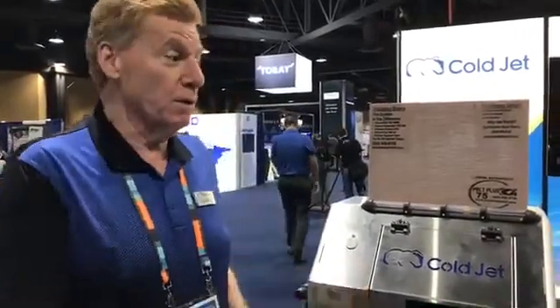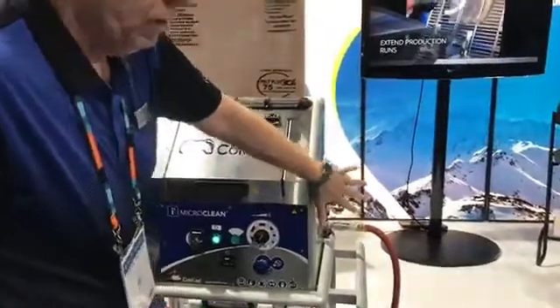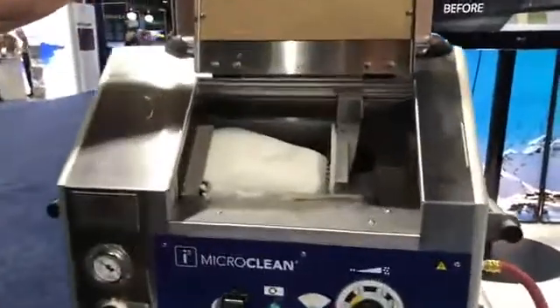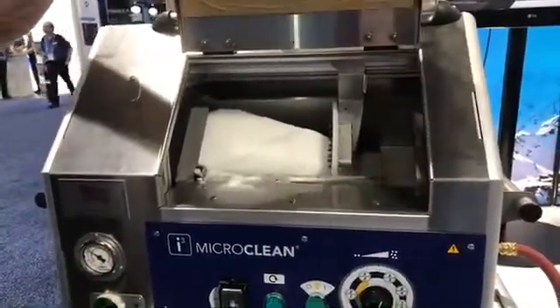The process begins with our environmentally clean and surface preparation systems, commonly called a blaster. This machine's already been hooked up with plant compressed air and 110 electric. From there, the magic begins with just taking the actual dry ice, the CO2. You're about to see the process of how we're going to shave this CO2.